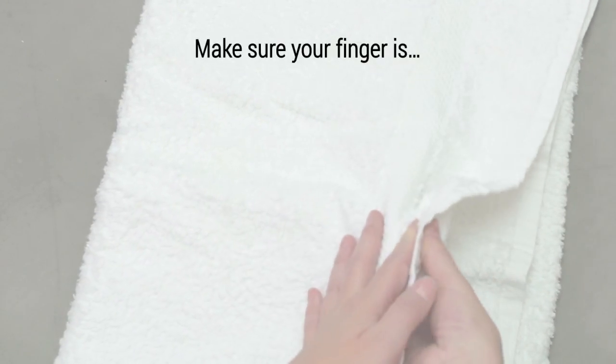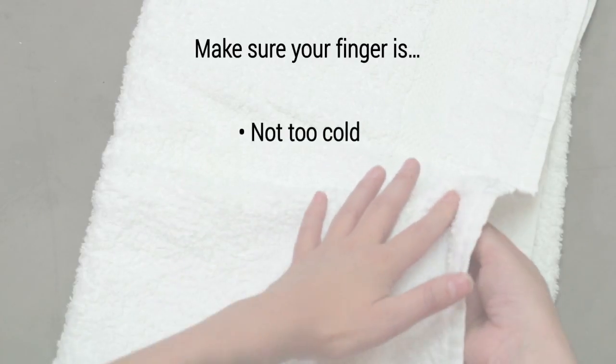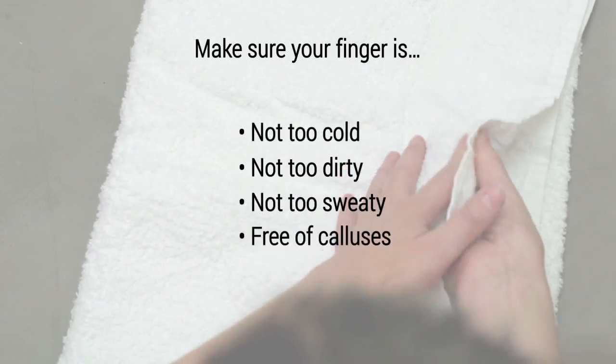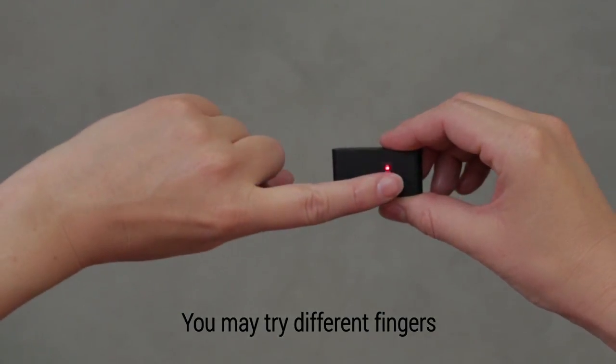Make sure the finger you press against the Pulse O2 is not too cold, not too dirty, not too sweaty, and free of calluses. You may try different fingertips if necessary.